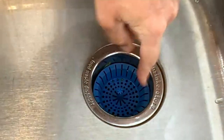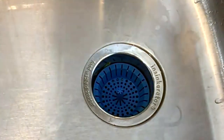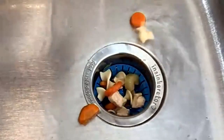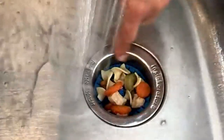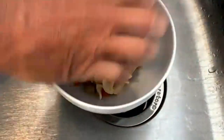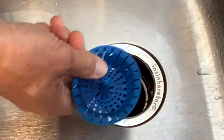With traditional strainers all that food gets stuck, they bend, they get clogged, and the water stops draining. With Dripsy, I go to rinse my dishes and none of the food gets stuck at the edge — the drain is allowed to work as it's supposed to. All the water flows because of all those vents around the edge. There's a little stem in the middle for easy removal. When I empty it, the naturally stick-resistant surface means all that food comes right out, then pop it in the dishwasher.